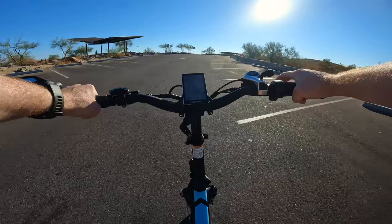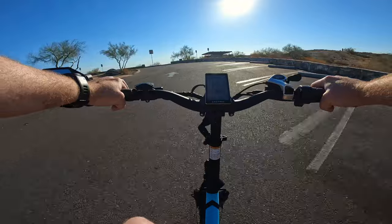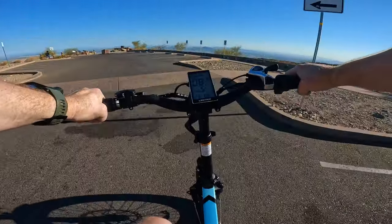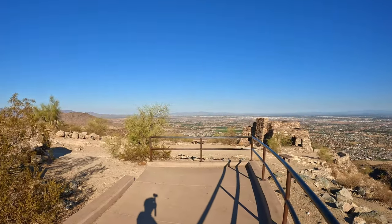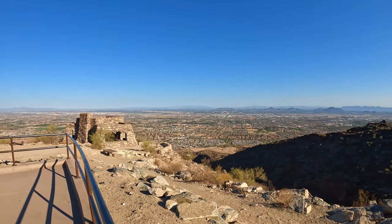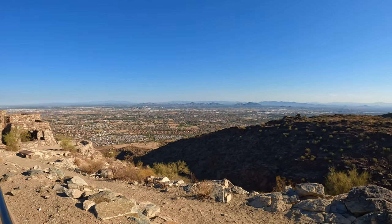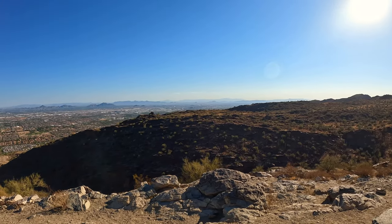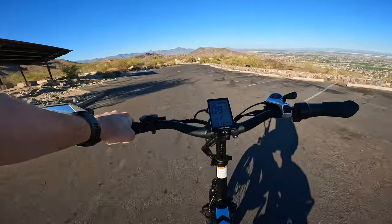This is the parking area that would normally be full on a Saturday but is completely empty because today is Silent Sunday. We are at the top of South Mountain. That is the entire Phoenix metropolitan area out there — directly ahead is downtown Phoenix, we've got Sky Harbor International Airport out there, Tempe, and a whole lot more beyond that ridge.